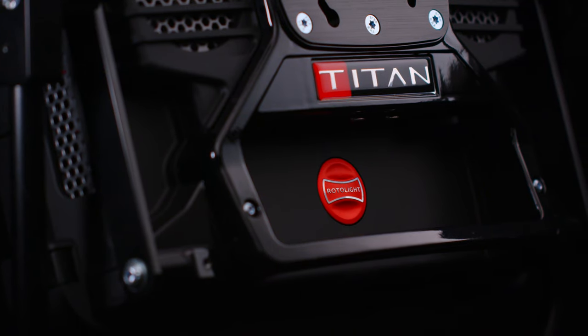So it's very easy to control your Titan over wireless DMX, regular DMX or Bluetooth. For more information please visit rotolite.com/TitanX1.